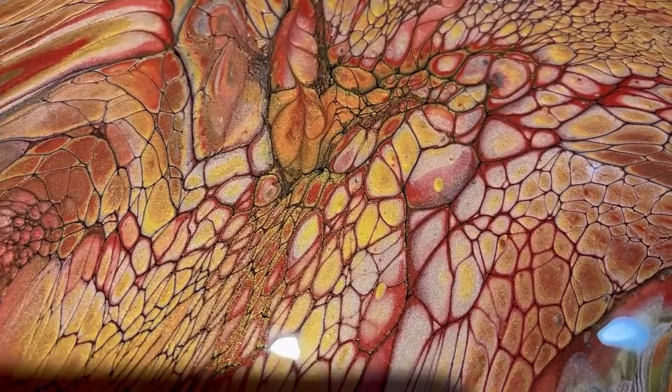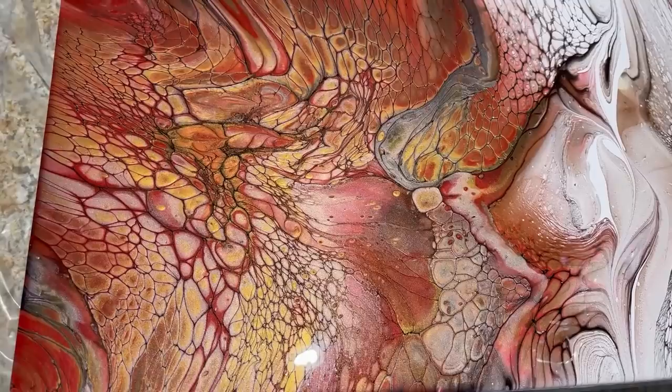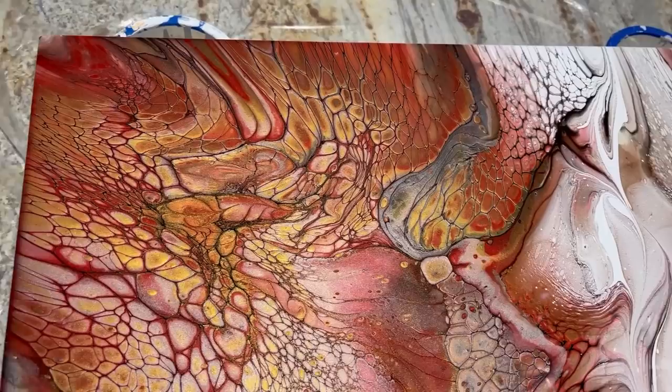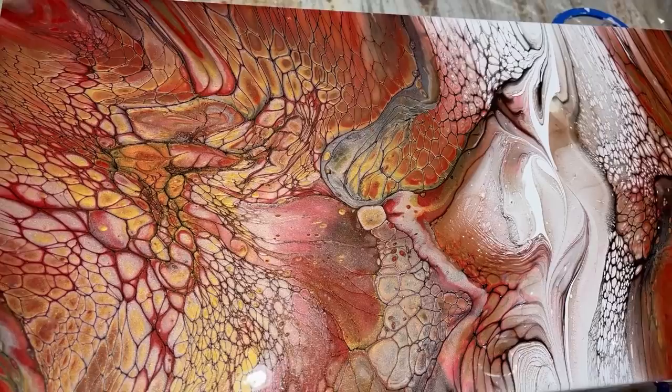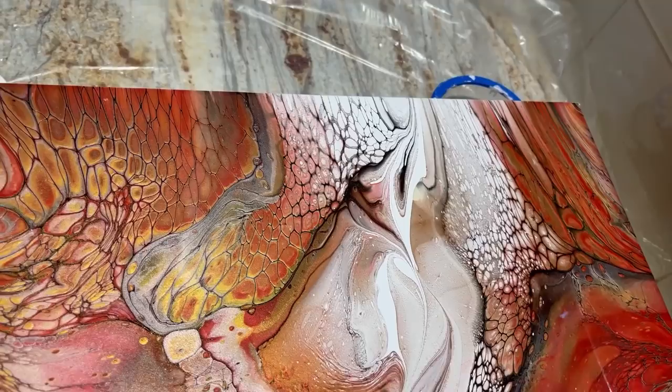Hopefully this conveys on camera — this area with the rose gold is just cool. And there's just a ton of fine lines everywhere, I guess because my cell activator was probably like four and a half to one, so it made really fine lines. I love the silver in the middle and there are my little swirls. I've got to get a cover on this thing.